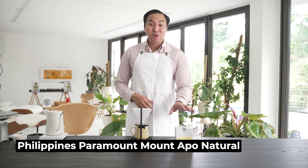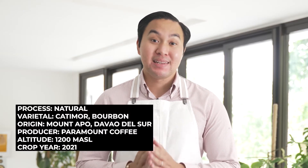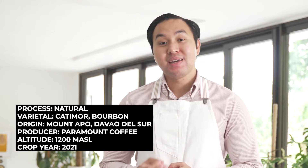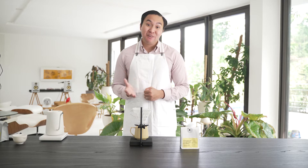Today, we're brewing a coffee from the Philippines. This comes from Mount Apo, and the cherries were grown in Sitio Neptune. Paramount Coffee is the one who processes the coffee, but the cherries were grown by Dondon Elaga, who is a Batafama member. It's a natural processed catimor varietal mixed with bourbon.